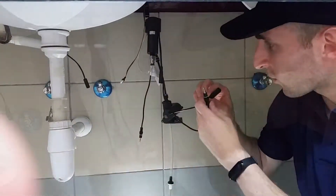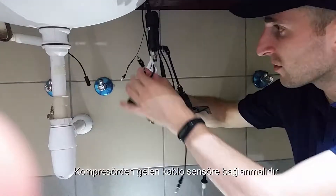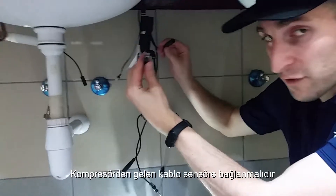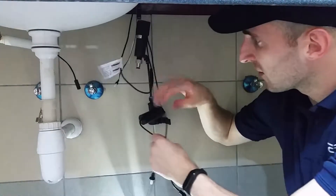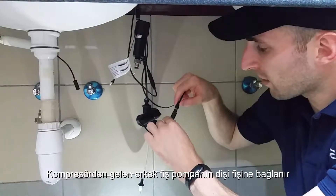We're going to connect the wires now. The wire from the sensor is connected to the compressor — the male from the compressor connects to the female of the sensor. These insert firmly. The male from the compressor also goes to the female of the pump.